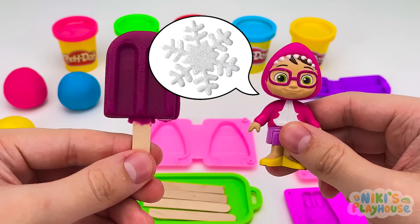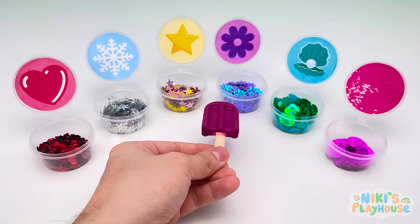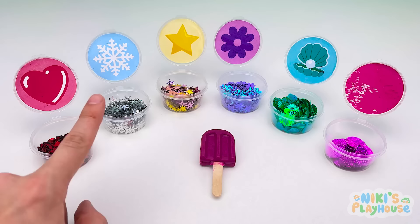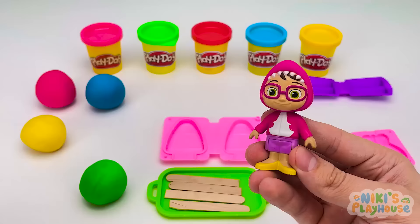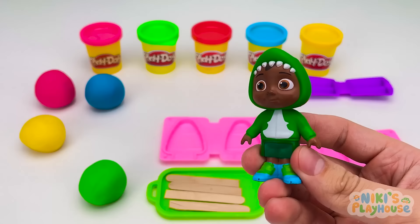Could I have some snowflake candy topping too, please? Help me find the snowflakes! Here are the sparkling snowflakes! This'll be done in snow time! Frosty frosting! It looks like a purple igloo! Delicious! Thanks, guys — you're the best!